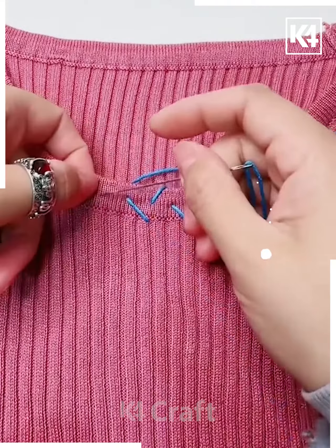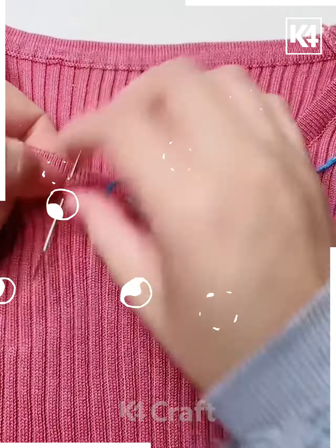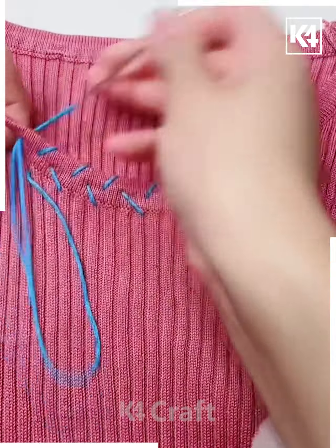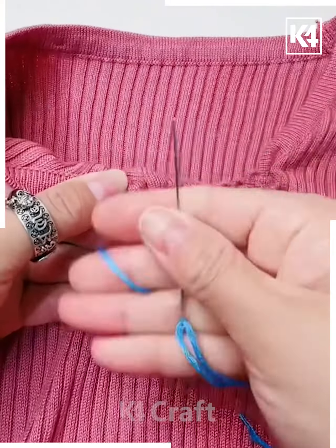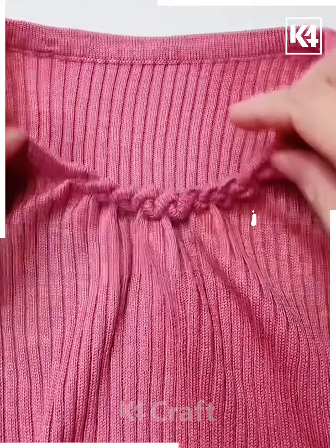This will form a different decorative piece. Make sure you go as neatly and evenly as possible. Once you are done, pull it all together — it will form a zigzag pattern that is decorative in nature. Arrange this in the center for the final look. Tie a knot at the back by looping it multiple times and pulling it through.